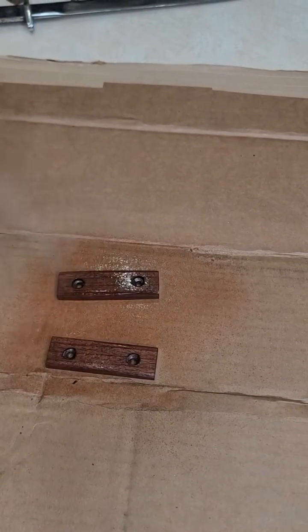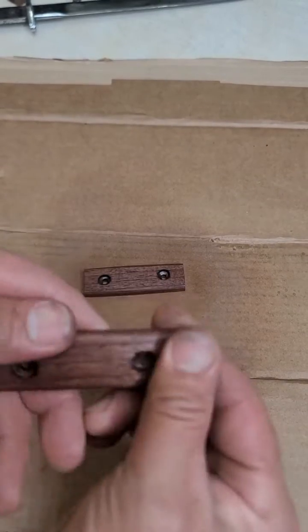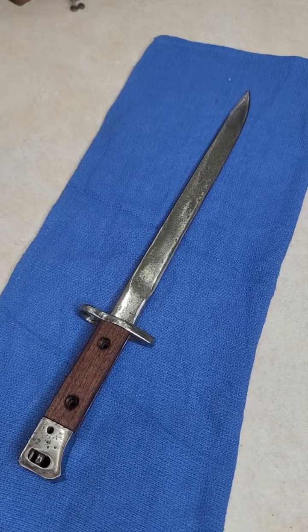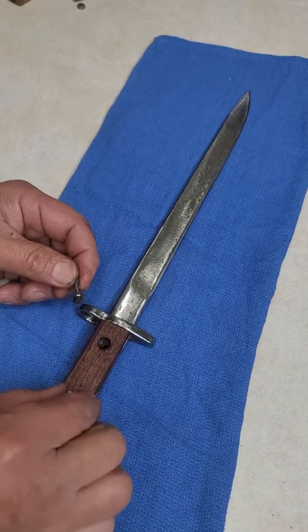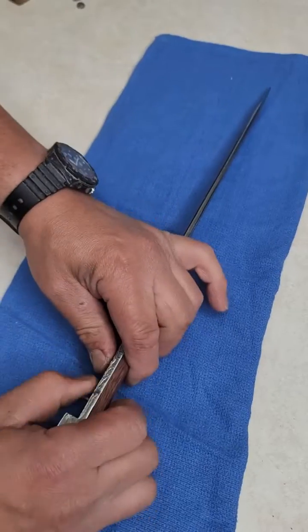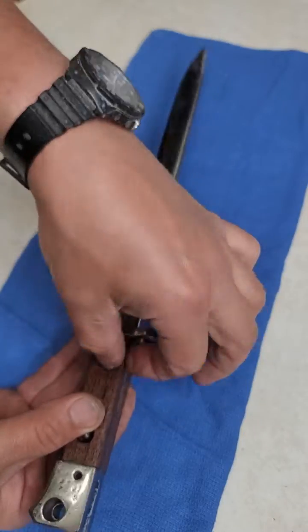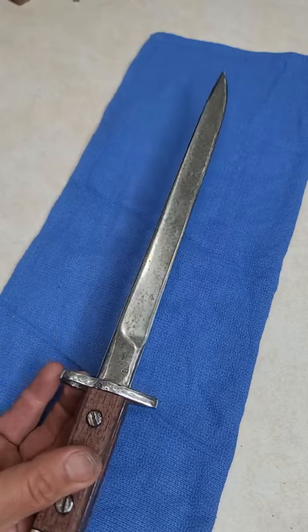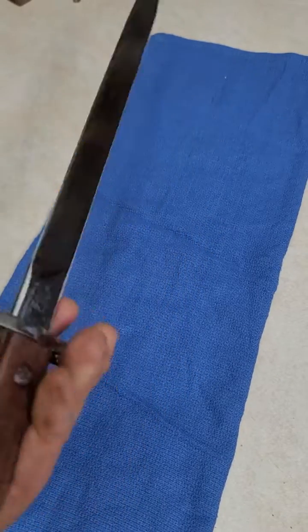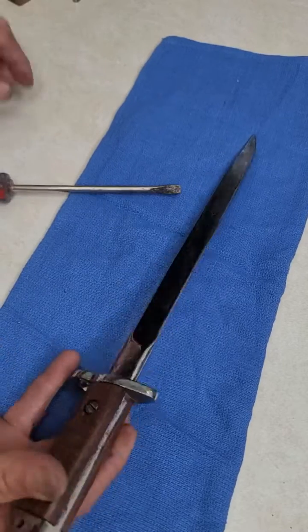Let it dry, apply a little bit of sealer on top, and after a couple of hours you're good to go. You can install it back again. With all the screws nice and clean, they go in easily. It's a beautiful restored piece. I can't wait to do more — I have some swords I'd love to work on and share the whole process.